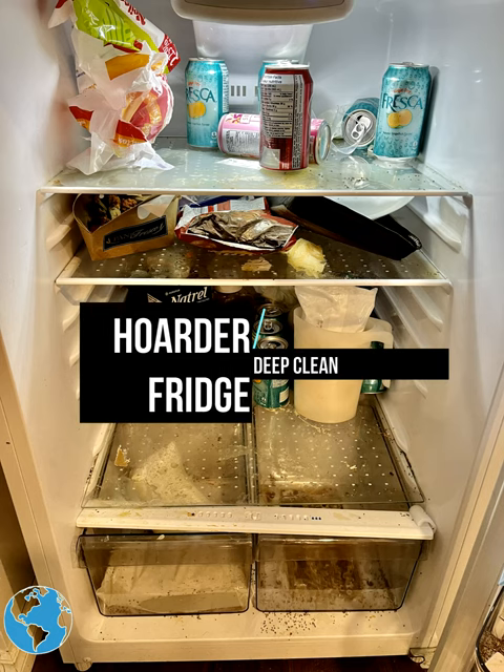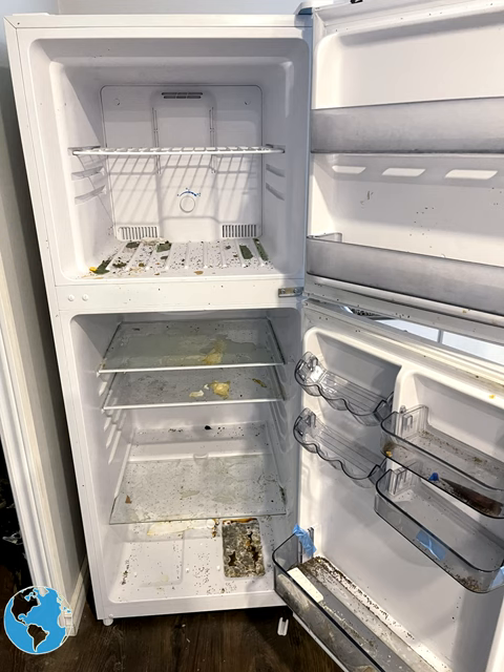So today we're going to clean a hoarder's fridge. This fridge was ignored for a long time — tons of rotten milk and weird other things.